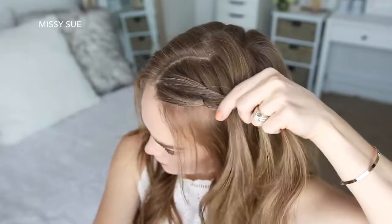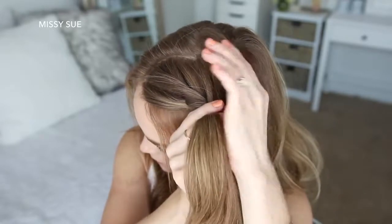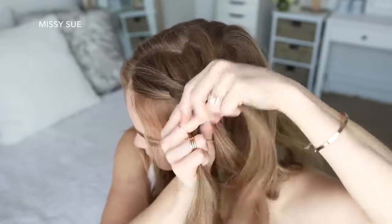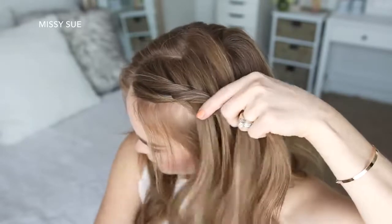Once more I'm crossing a small section from the right under to the left, picking up a new section of hair and crossing it under to the left side. Then I'm taking a small section from the left side, crossing it under to the right, picking up a new section of hair and crossing it under to the right side.